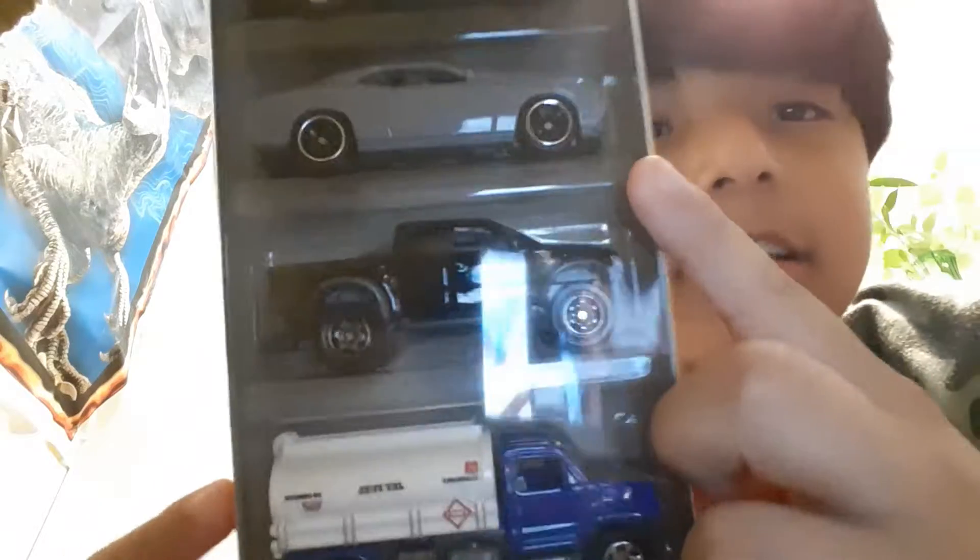Alright, so today's video we will be unboxing a Top Gun thing. I did another one of these videos unboxing a different five pack of Top Gun. Let's get into this.